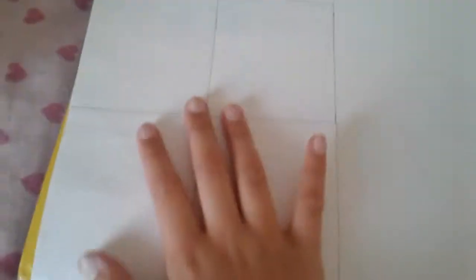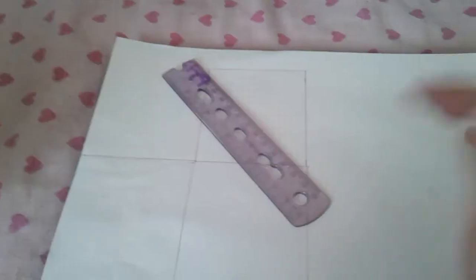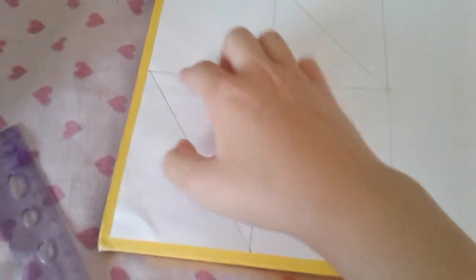You have to do it three times around. I didn't measure it because I had the other half of this already, so you don't really have to measure it. I already tried this downstairs just a few minutes ago. You just have to do three there, and then get that and just draw there.